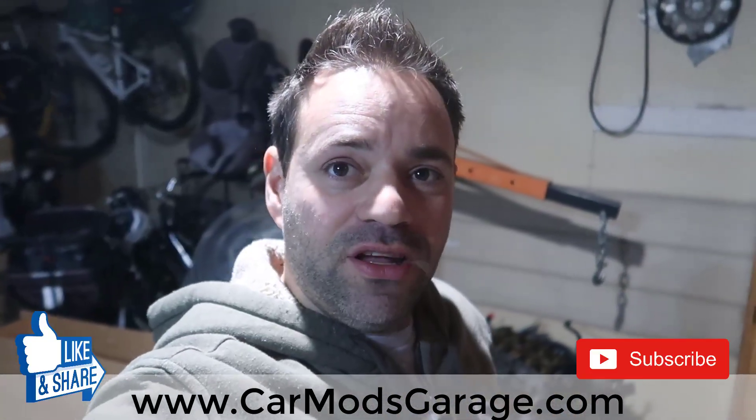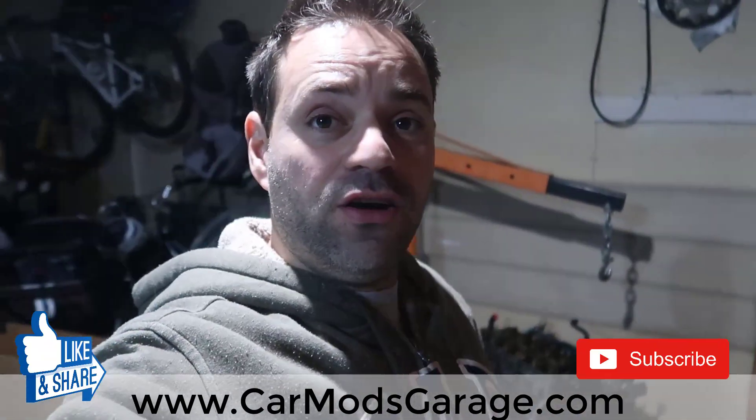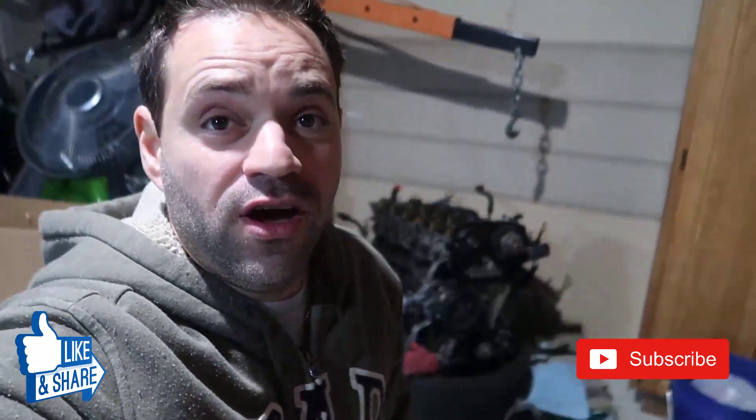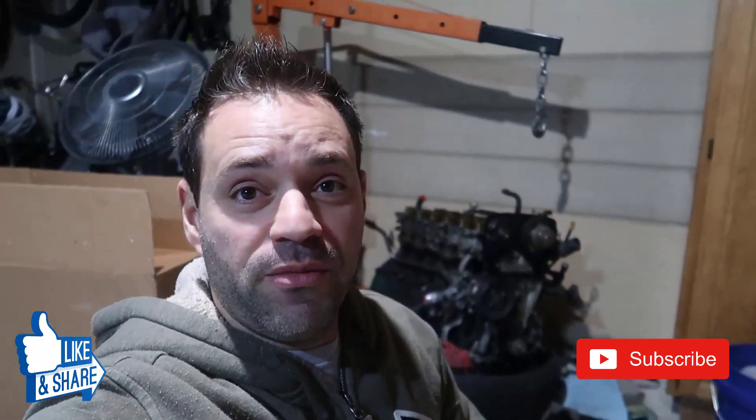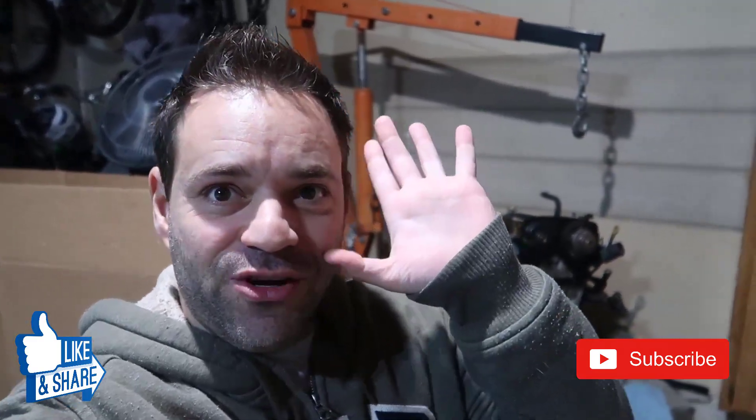I hope you enjoyed. Don't forget to check out my store at carmodsgarage.com. Leave a thumbs up and a comment — let me know how I could have done better, or if there's something I can help you with. I'm not a mechanic, just so you know. Don't forget to subscribe and I'll see you in the next video.